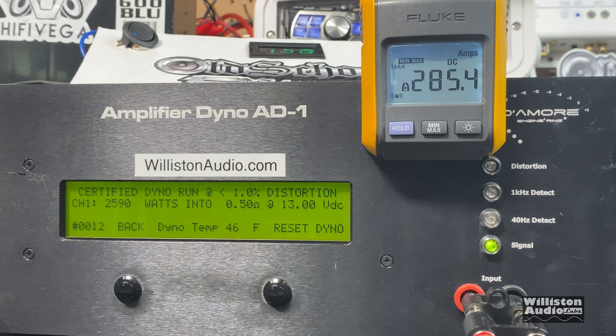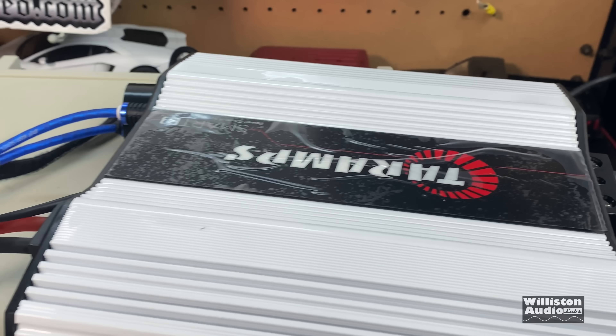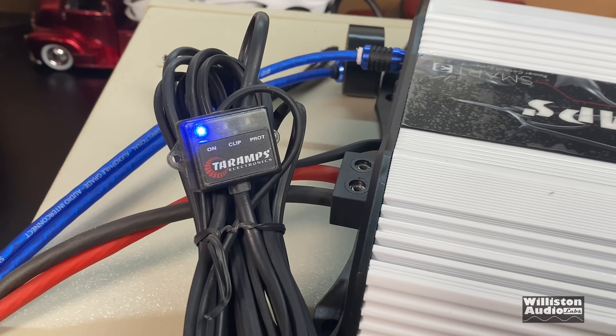It shut down the amp because it reached its current limit. 2,590 watts. 13 volts. 285 amps drawn. The amp is smart — it shuts down, it will not detonate on itself, which is a good thing. Tar Amp Smart 3 for the win.